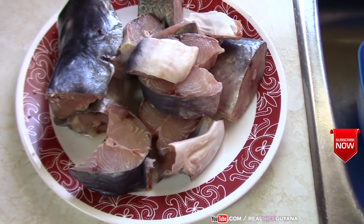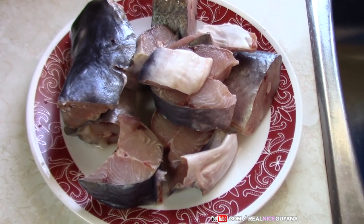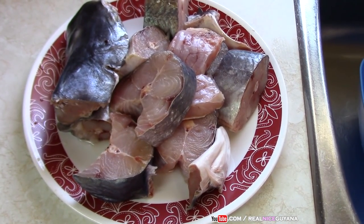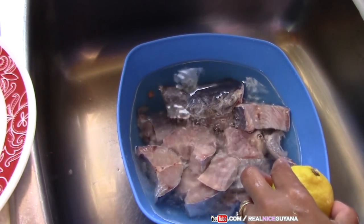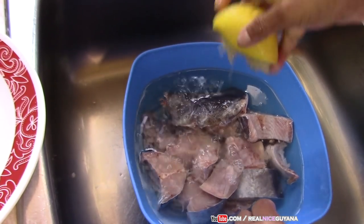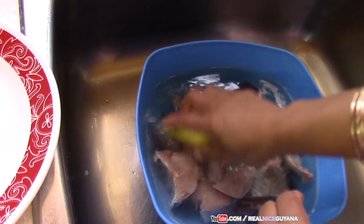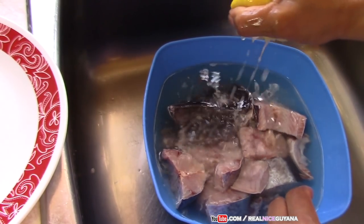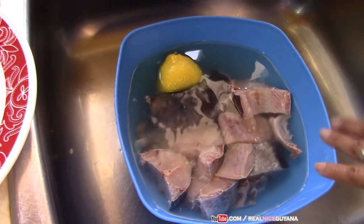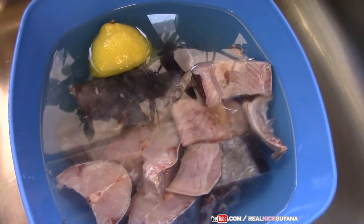So we have washed and scraped the fish, and now we are actually going to wash it with lime. First you want to scrape off all the slime and whatever is hanging in the fish, and then you are going to wash it the last time with some lime. When you are cooking fish you have to clean it thoroughly with lime — wash with lime and so on — to get rid of the rank taste. Or else after you cook your curry you can still taste the rank if you don't wash it properly. So we have squeezed some lemon juice in there, and we are just going to leave this for about two minutes and then wash it out.